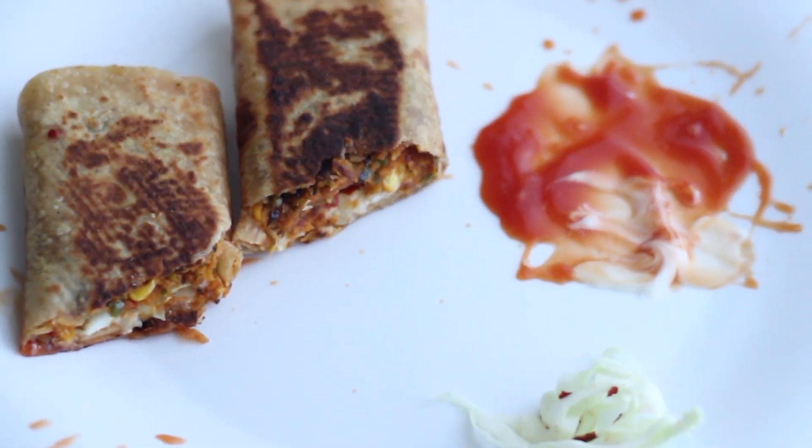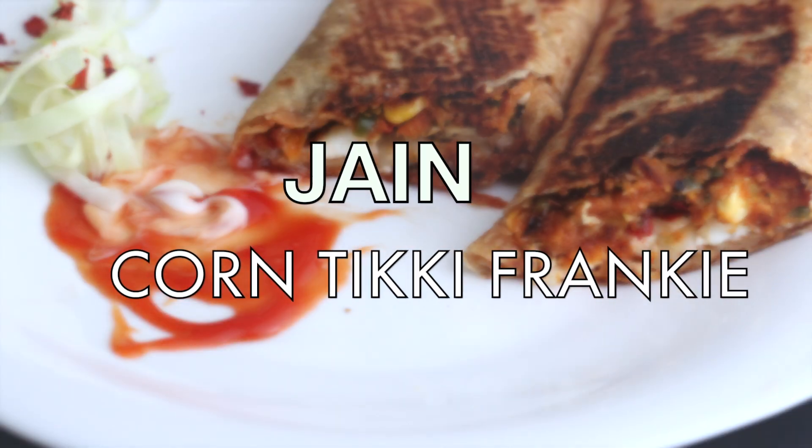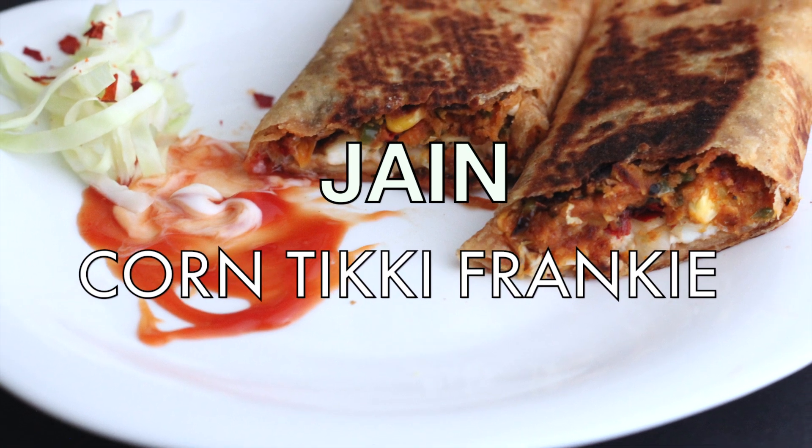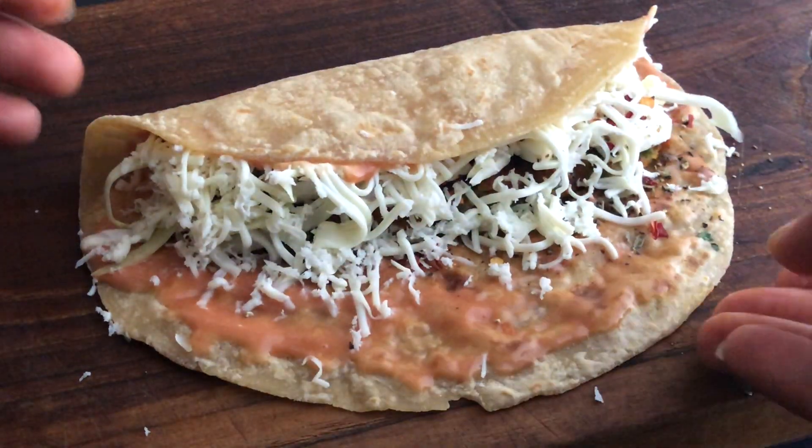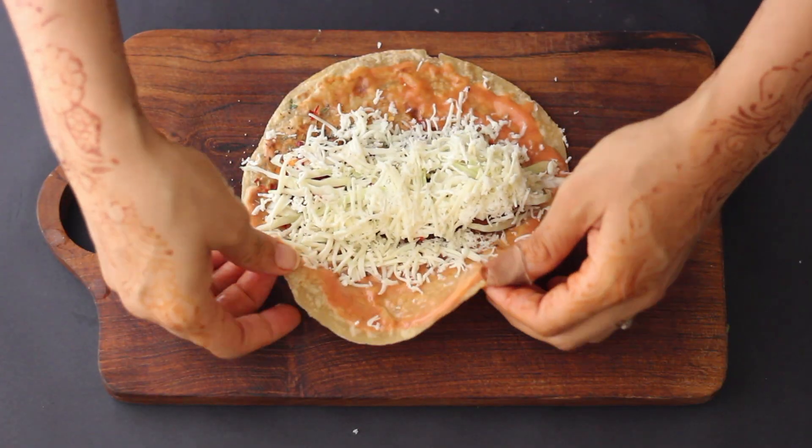Hi friends! Jainism's 4th season has started. It is a festival which is celebrated for 4 months and restricted ingredients are allowed. We will use them in every dish to make innovative dishes.